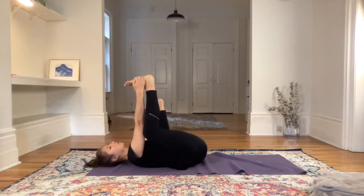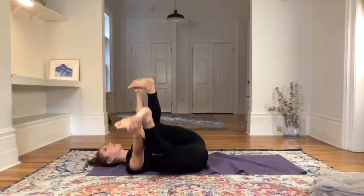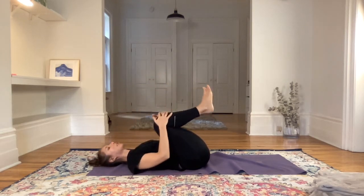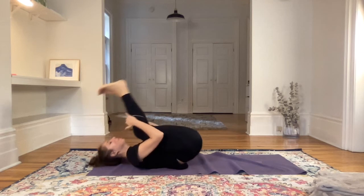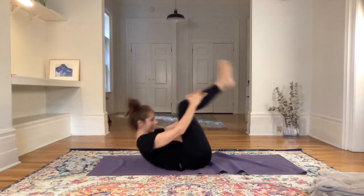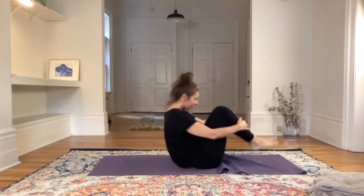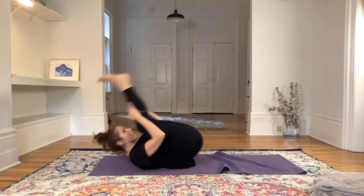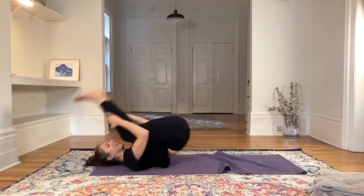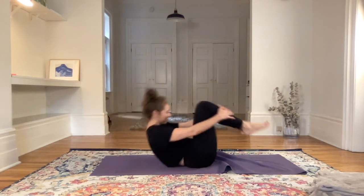Now we're going to try a different kind of rolling — not left to right but front to back. Bring the knees in and roll, massaging the spine. You can go as slow or as fast as you want. If you want a fun challenge, see if you can come into a squat at the front of the mat.